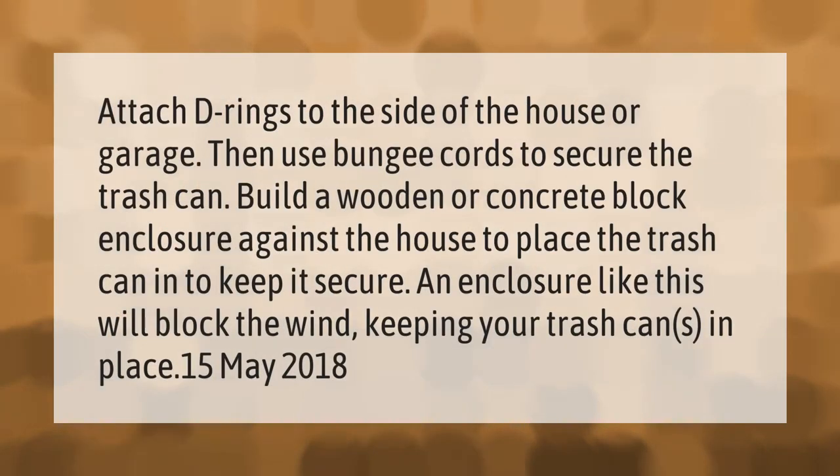To secure an outdoor trash can, attach D-rings to the side of the house or garage, then use bungee cords to secure the trash can. You can also build a wooden or concrete block enclosure against the house to place the trash can in. An enclosure like this will block the wind, keeping your trash cans in place.